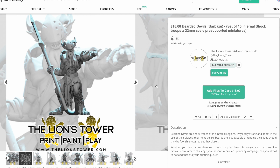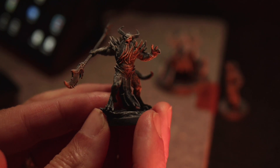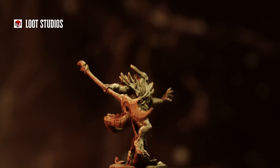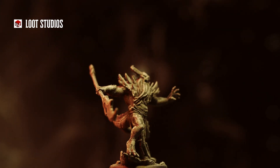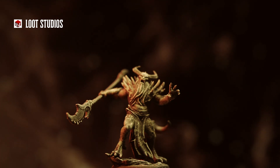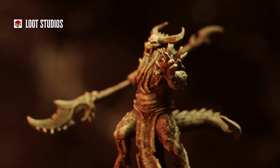Let's print out our Bearded Devil and see what we get. In terms of printing, there were no failures. You can see he's got little fingers, lots of sharp bits on his shoulders, and lots of details. I think maybe his weapon here may have warped a little bit, but overall it looks really good.